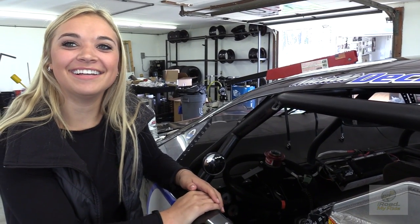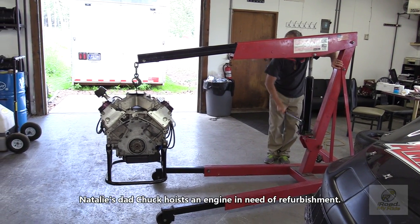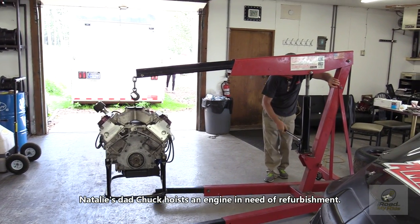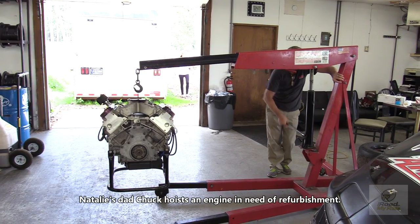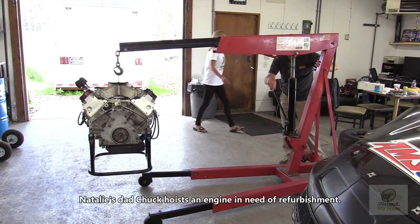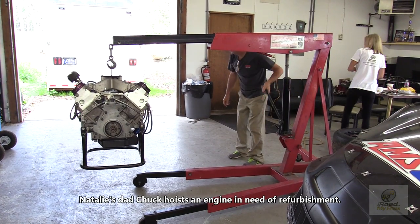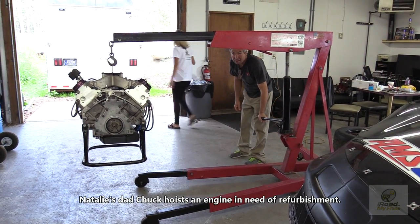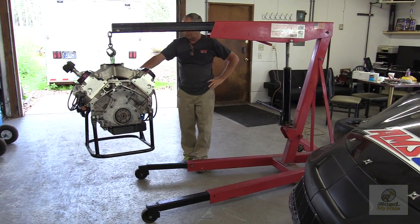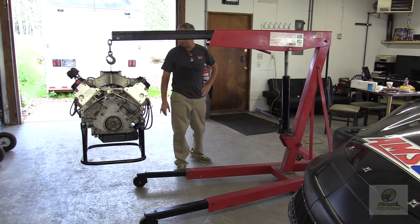Here's a little footage of Dad hoisting the engine. It had about a half season on it so it needs some refurbishing. As for how much that motor weighs, we're not totally sure, but it's definitely better to have a hoist than to rely on your back.